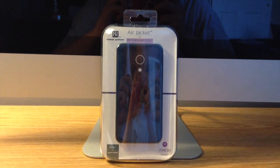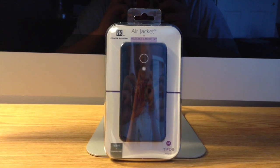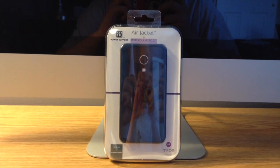What is going on guys? I'm TickerAbi here and today I'm going to be bringing you a review of the Air Jacket for the Moto G by Power Support.